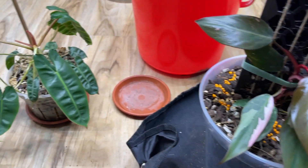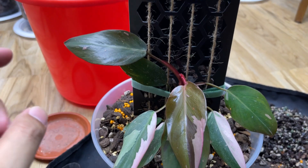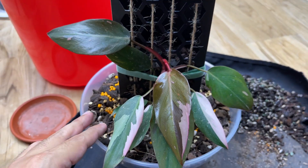So that's it guys — I don't have enough media for the others. I'll see you guys next for the update on the recent propagation plants. Let's see how they grow. Bye!